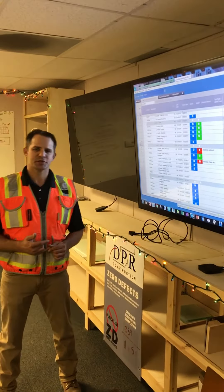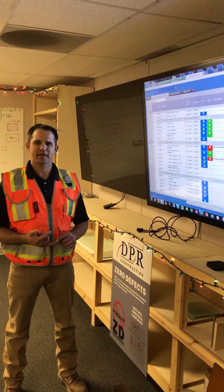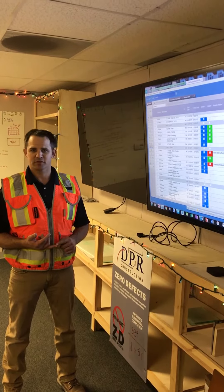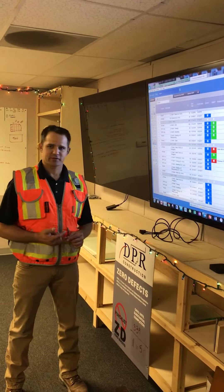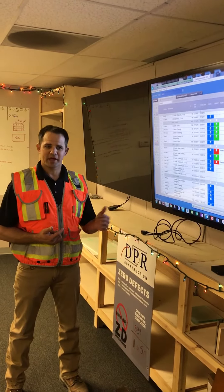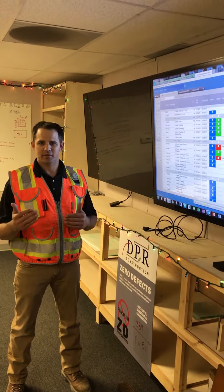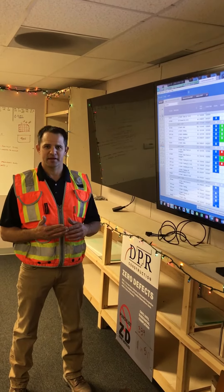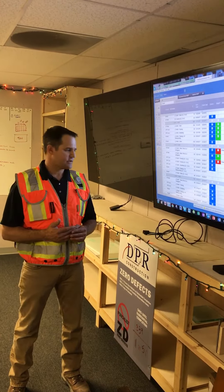With P6 we were having issues — basically the speed, being able to go in and quickly make changes without messing with other things in the schedule. This was just a real quick way to log on fast, make changes, and not mess with your critical path or other things going on in P6. Basically keep it clean, not make it messy — this is really quick planning on the fly, very easy to make changes.